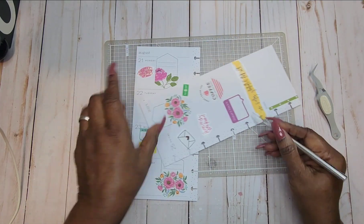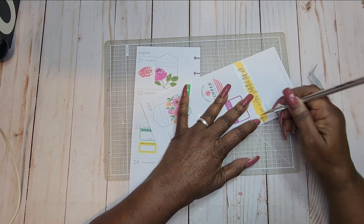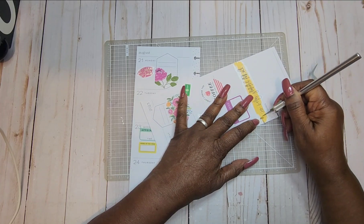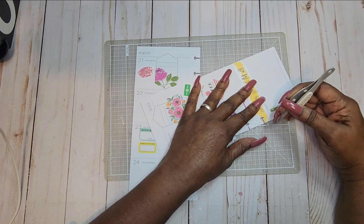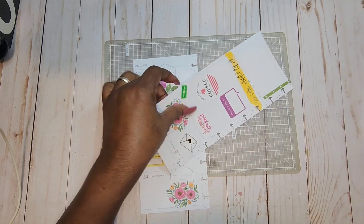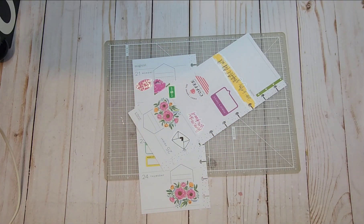It doesn't look like it cut all the way through. I am definitely going to invest in one of those mushroom hole punches — without a doubt. Okay, so now let's put it back in our planner so we can see how it looks. There we go — we've got this week taken care of.